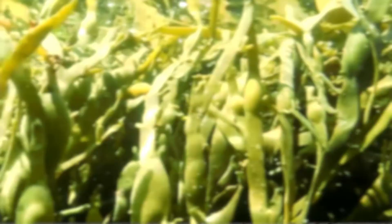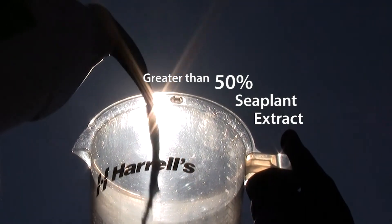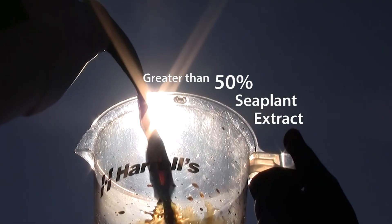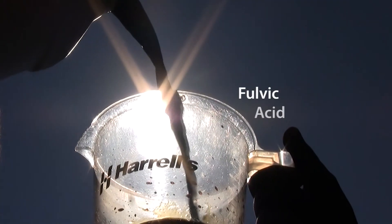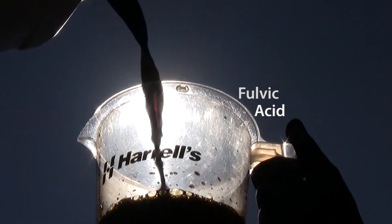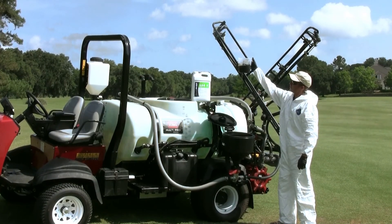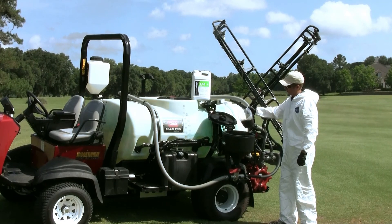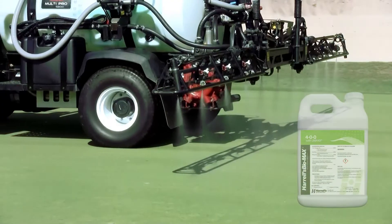Harrell's Biomax 400 has greater than 50% sea plant extract, making it the most concentrated sea plant biostimulant available. Biomax 400 also contains fulvic acid, which contributes to plant physiological fitness and stress tolerance. Independent university research has shown that combining sea plant extract with fulvic acid creates a more powerful biostimulant than either of the two alone.